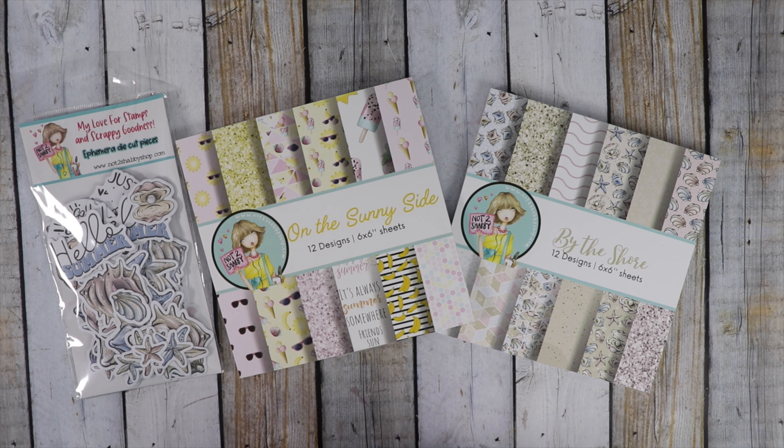Hi guys, it's Jamie with Not Too Shabby. Welcome to our monthly inspiration hop. We have brand new products for June. Along the way you're going to see our design team showcase products from the Paper Pad Club, the Stamp of the Month Club, and the Box of the Month Club.